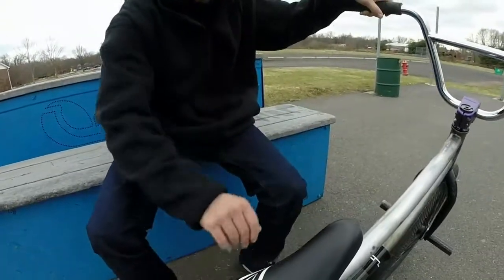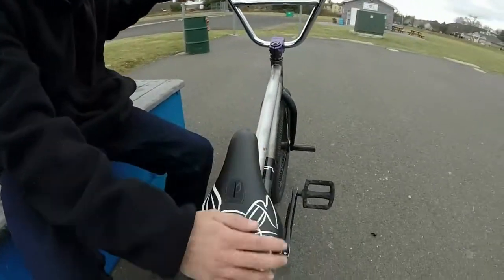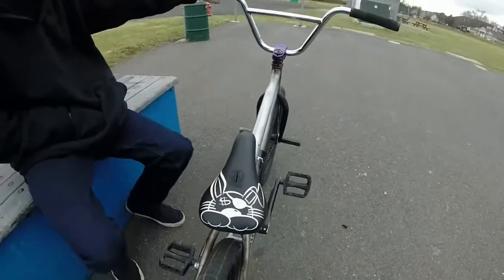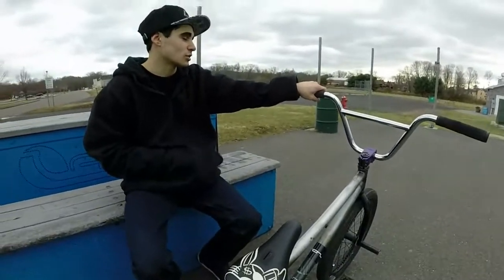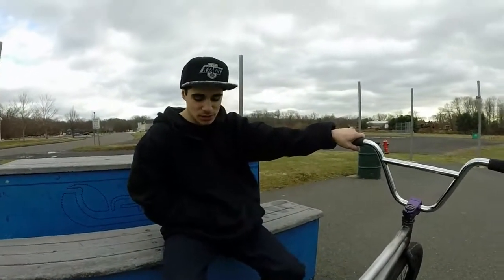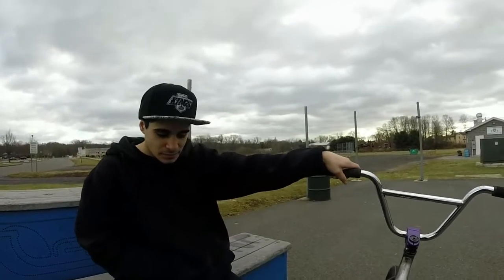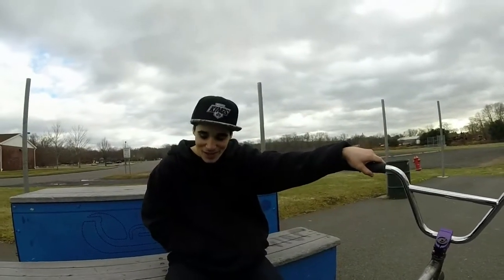Got my favorite seat right here. This is my favorite thing on my bike — the Verde Times X collaboration with Thousand Beans, Drew York's signature seat. It's a fucking long name, but yeah, pretty much.